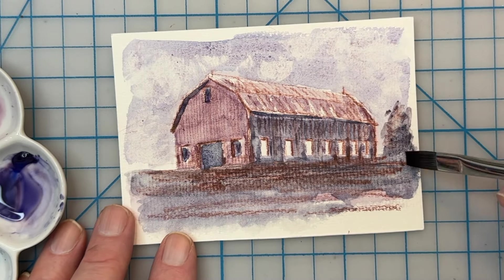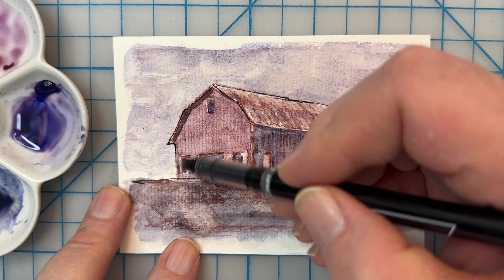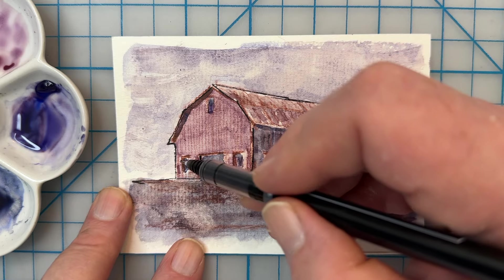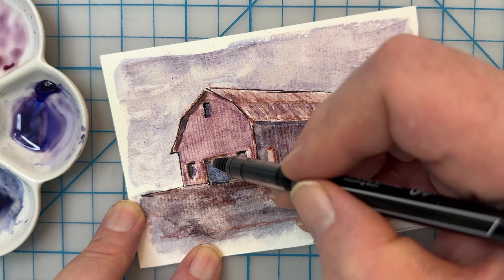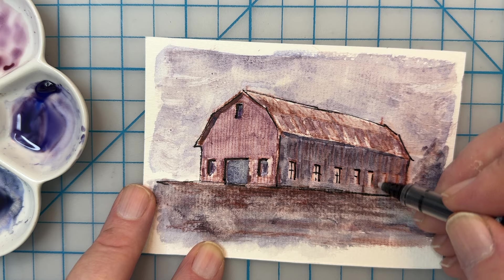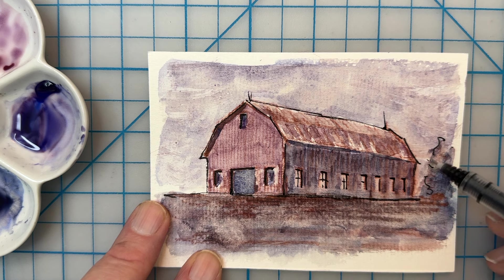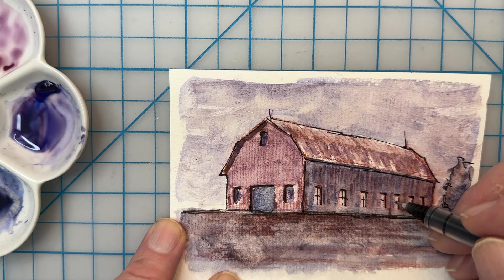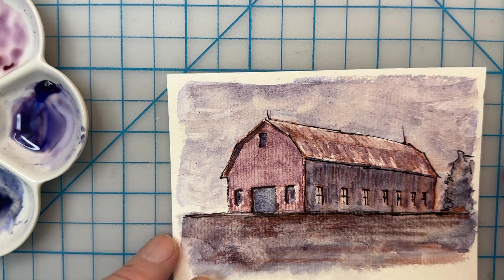I'm also using a Caran d'Ache water-soluble pencil and later I'll use a Pilot ink pen here on this. I'll use this Pilot ink pen to do some inking, so it's kind of a combination of watercolor, inking, and a little bit with that Caran d'Ache water-soluble pencil. I like adding ink at the end to some of my sketches — it gives it just a little bit more enhanced detail, which is something I enjoy about sketching. This is a Pilot pen, by the way. I like using these; I've used them for years at my work.